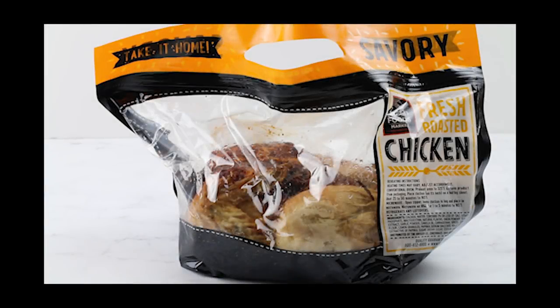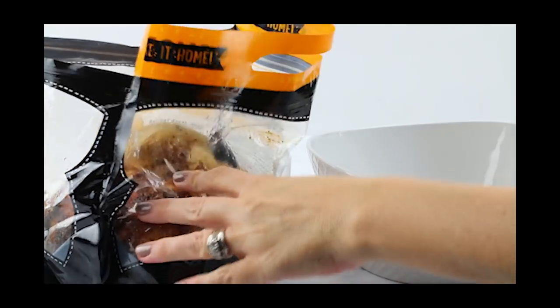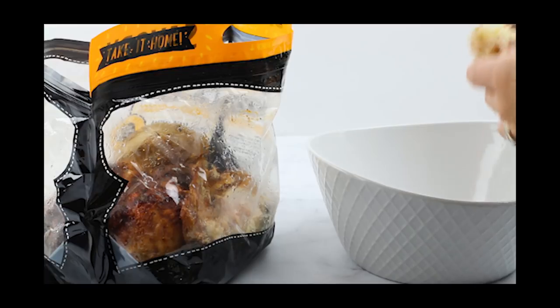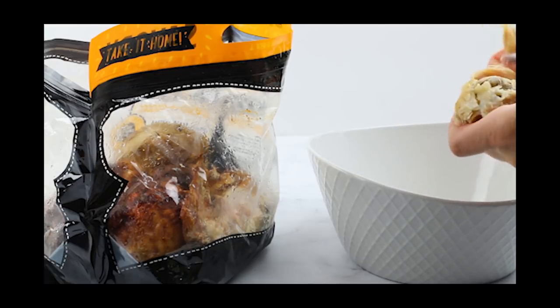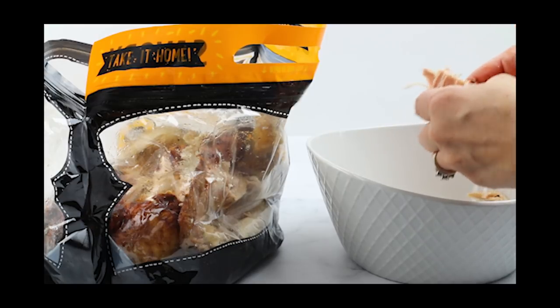I picked up a rotisserie chicken from the store and I love using rotisserie chickens just because they're so versatile and it's just so quick. They're already pre-made and not only can you use the meat for dinner recipes or lunch recipes, but after you've picked off all the meat, you can use the carcass as stock for making chicken broth.